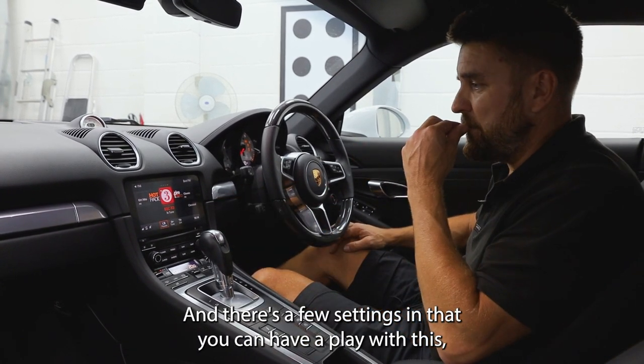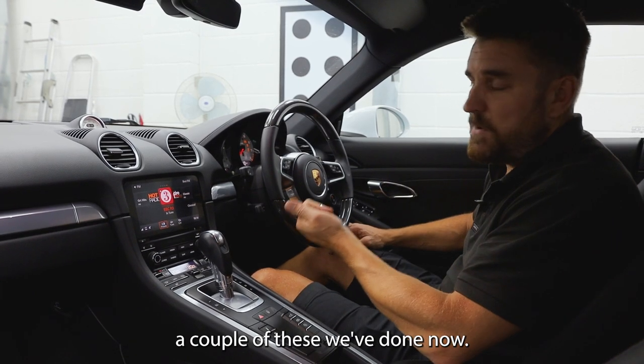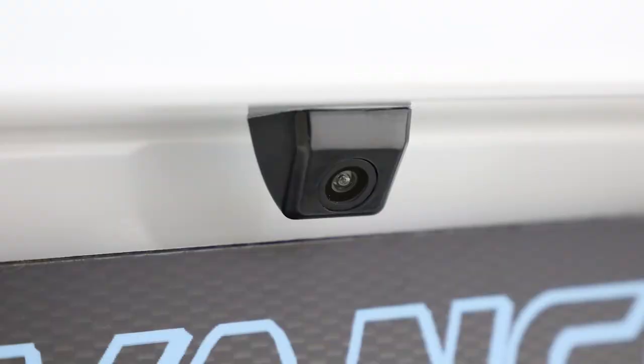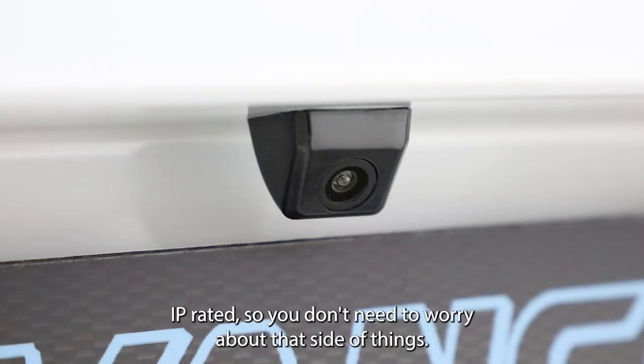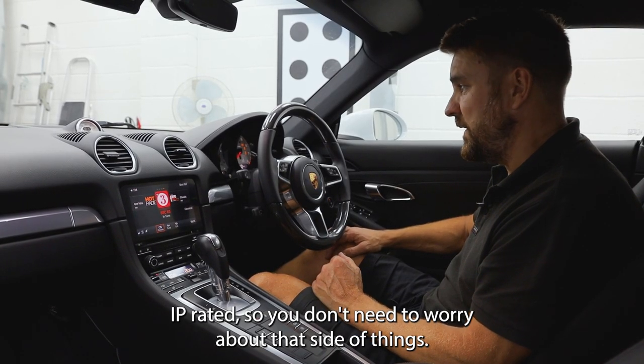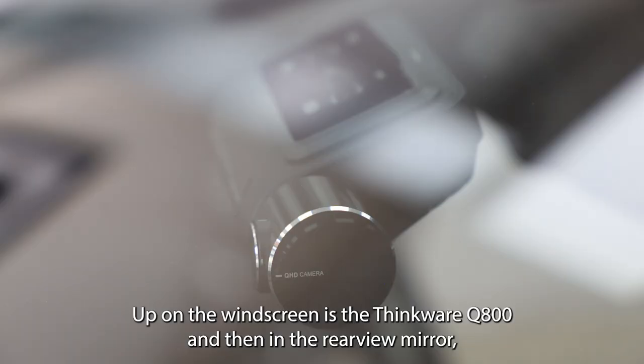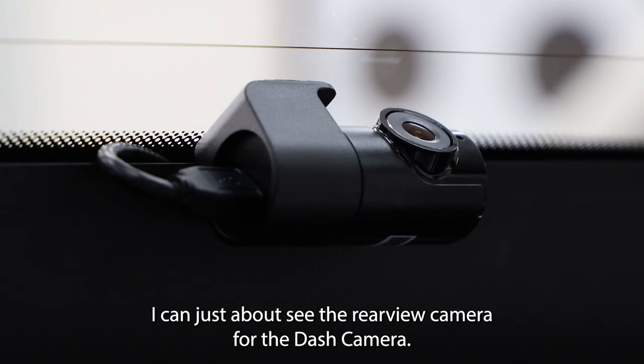There are a few settings in there you can have a play with. We've done a couple of these now, and having one of our really nice neat black wedge cameras, they do it really well. They're IP rated, so you don't need to worry about that side of things. Up on the windscreen is the Thinkware Q800, and in the rear view mirror I can just about see the rear camera for the dash camera.